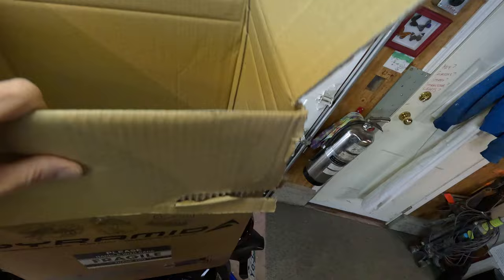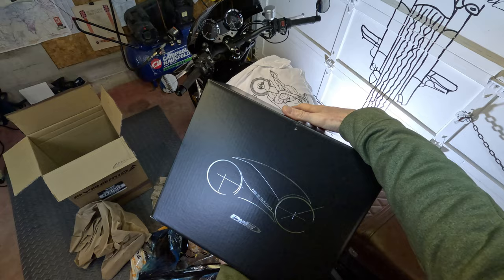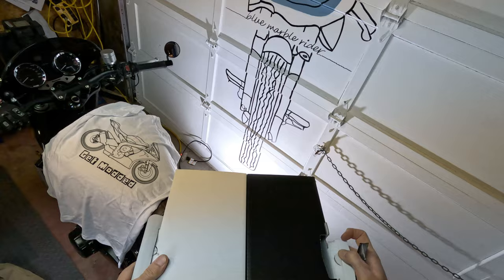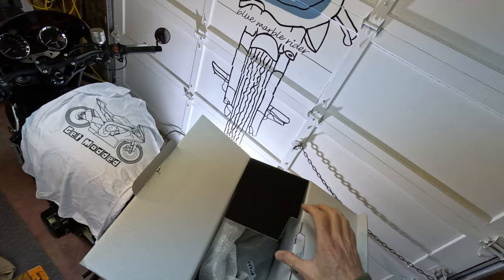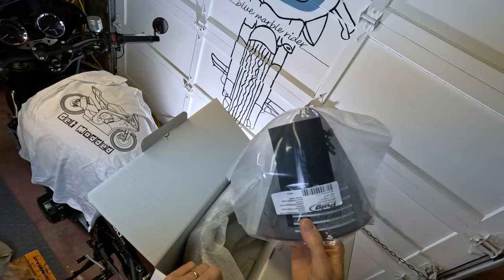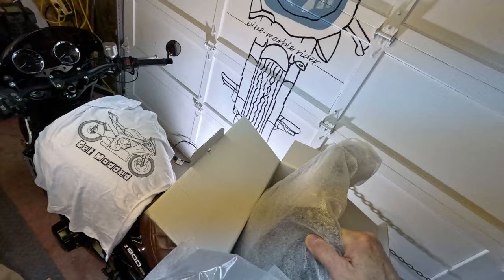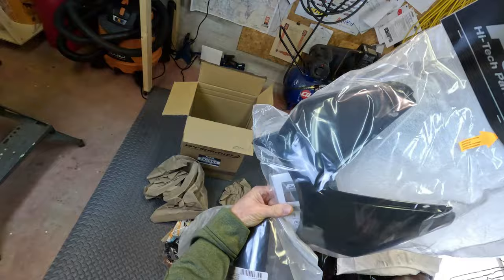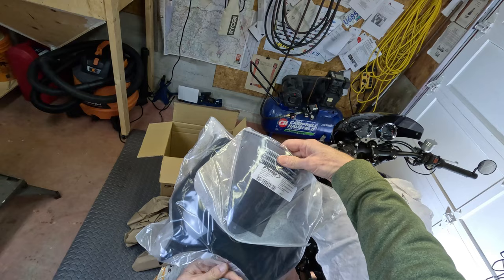And this is the Puig fly screen. We've got the smoky screen — same tint as the other one — and the main body of the fly screen. It looks fairly substantial, actually fairly big. You can see it's going to go around the headlight, and the smoky shield will sit right here.